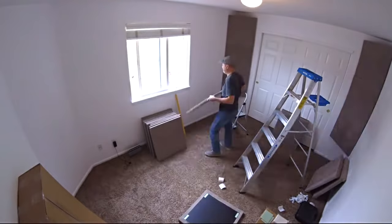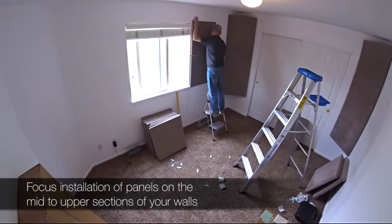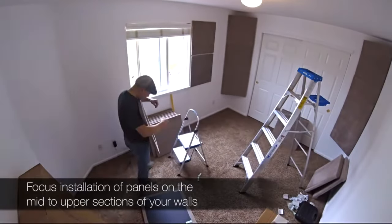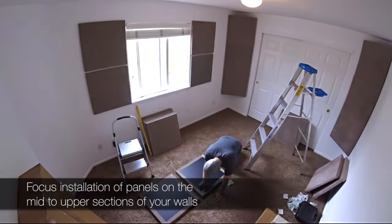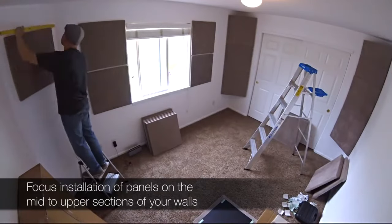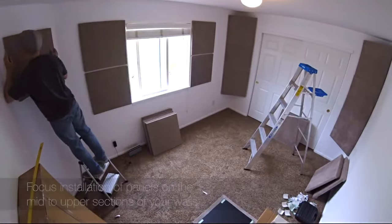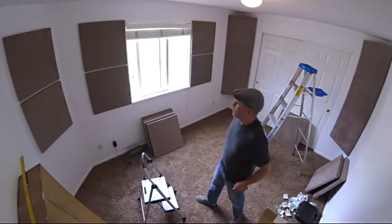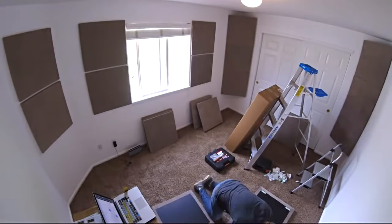You definitely want to use the panels in more of the mid to upper portions of your walls. Now, obviously, if you have more panels and can cover more of the bottom sections, then go for it. But if you're on a budget and only have a certain amount of panels, you want to focus on the mid to upper portions of your walls, as that's going to be more important. Same thing with the bass traps. But if you do have the budget and more panels, by all means cover as much as you can all the way to the bottom.